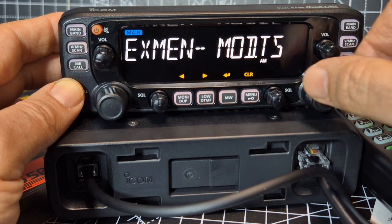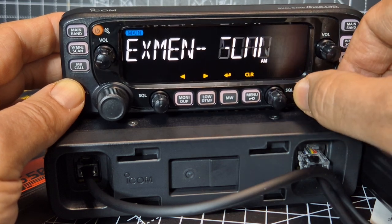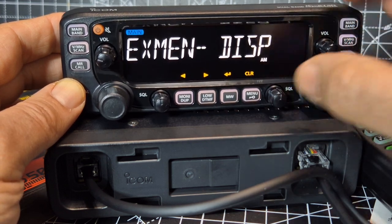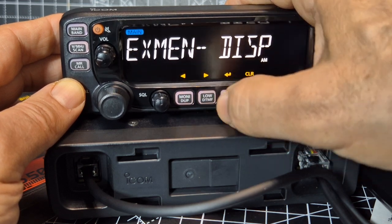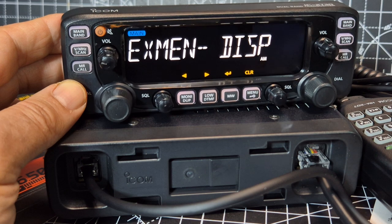Duplex, scan, function, display. Aha — display light. That was bright. I'm just trying to work out how to change the colours.